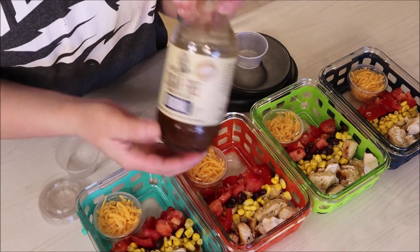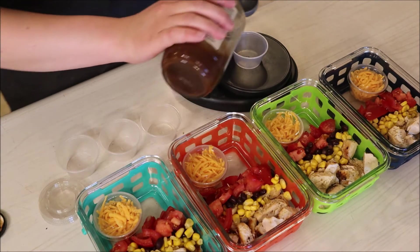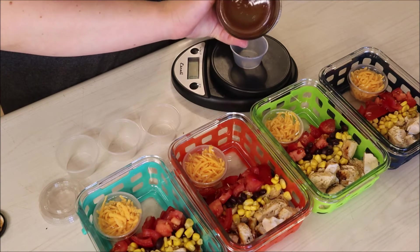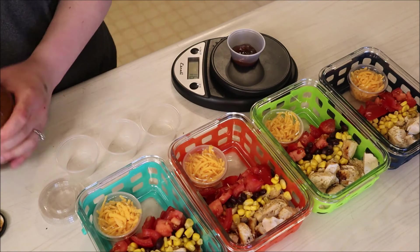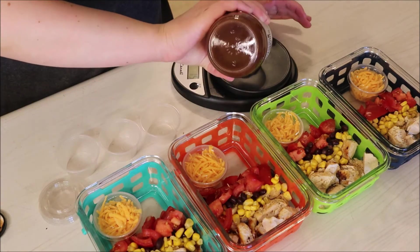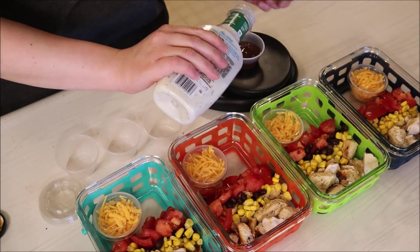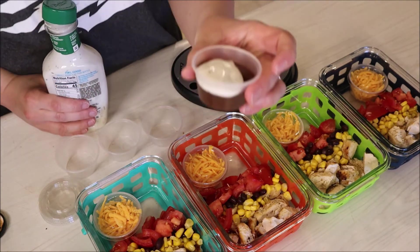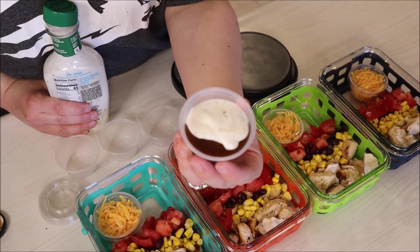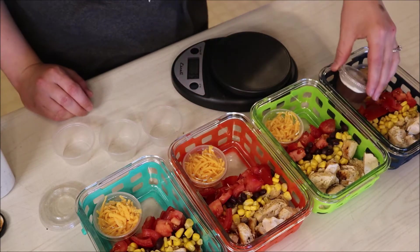Now I'm going to be putting my dressing together. I'll be using this G Hughes original barbecue sauce — you can have up to three tablespoons of this for zero points. I ended up doing 36 grams just because I like weighing things out. To the barbecue sauce, I'll be adding this Bolthouse ranch; it is my favorite and you can have up to nine grams for zero points, so this is a zero point dressing. When I went to go and eat this, I just mixed it together with the fork I was using and it was delicious.